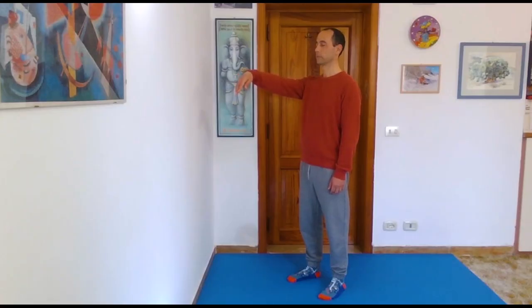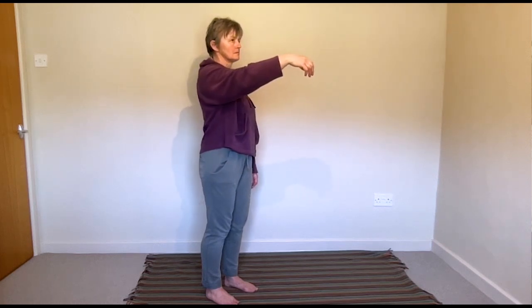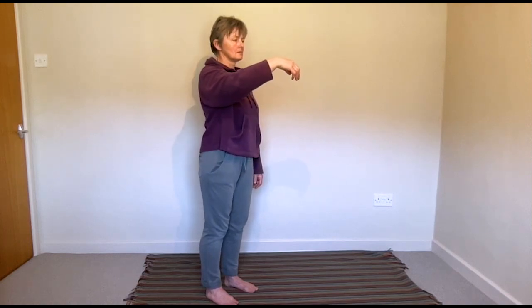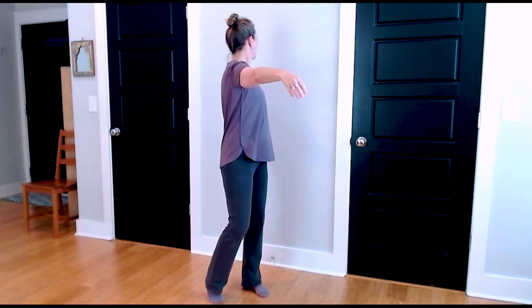Bring your right arm forward again. And now slowly, as you lengthen your right arm forward just easily, allow your weight to transfer to your left foot so that your right hip comes forward. Is that different? Now slowly lift your right heel from the floor — you can keep your right toes on the floor — and see how far your head turns and how far forward you reach now.